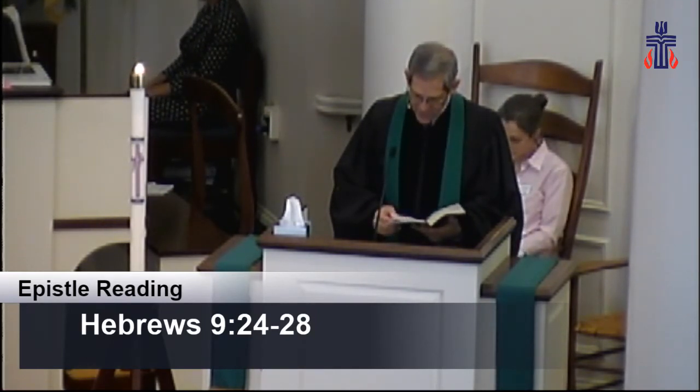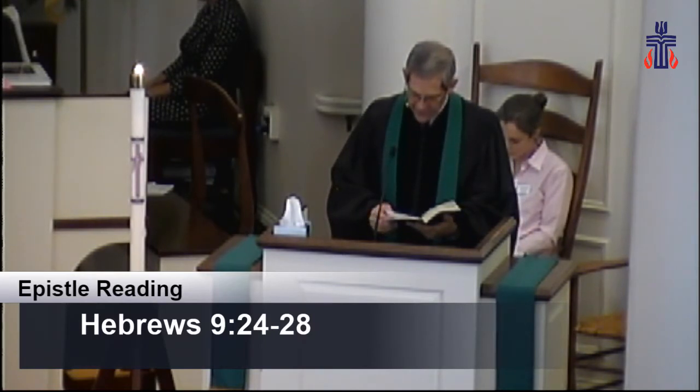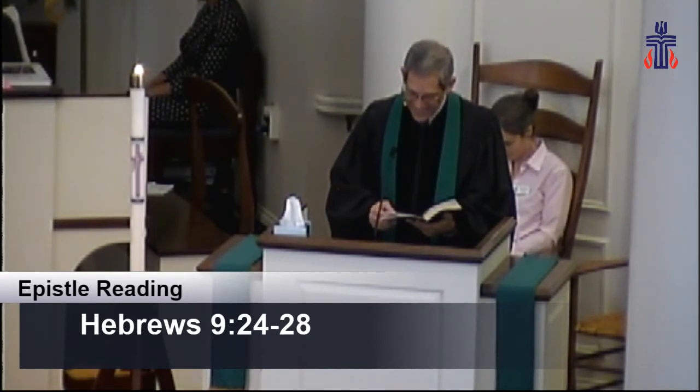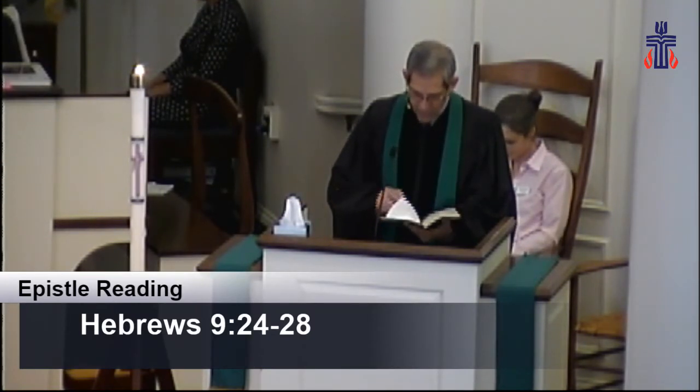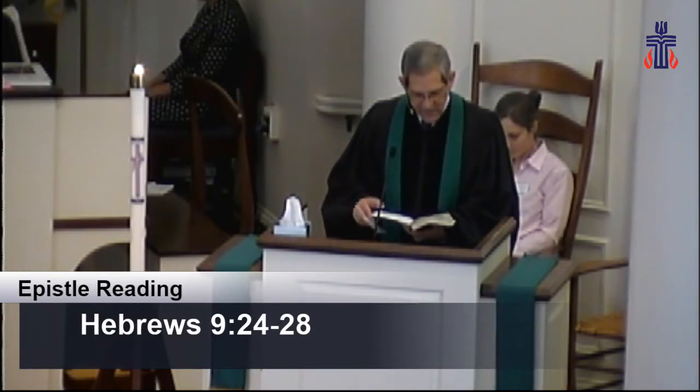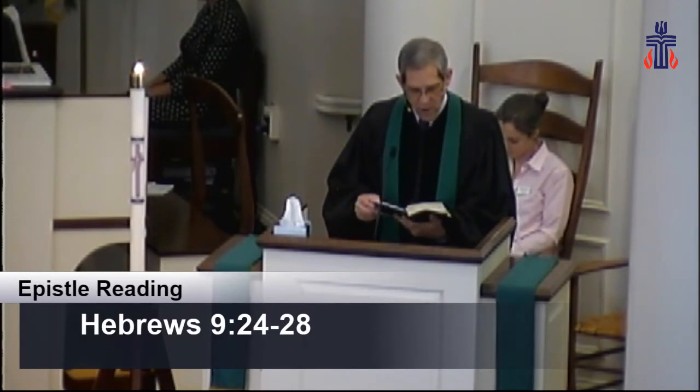For Christ did not enter a sanctuary made with human hands that was only a copy of the true one. He entered heaven itself, now to appear for us in God's presence. Nor did he enter heaven to offer himself again and again, the way the high priest enters the most holy place every year with blood that is not his own. Otherwise, Christ would have had to suffer many times since the creation of the world. But he has appeared once for all at the culmination of the ages to do away with sin by the sacrifice of himself.